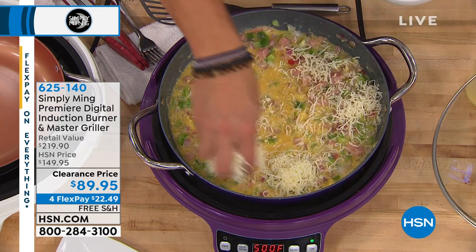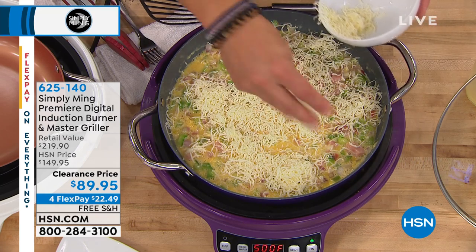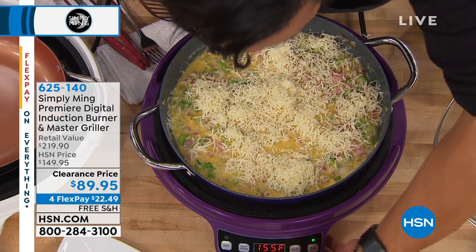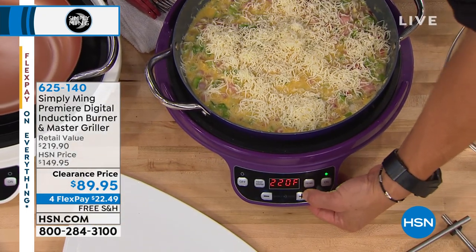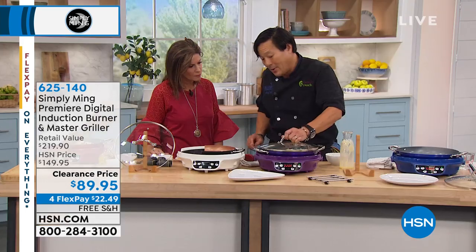Now we can take gobs of cheese — some white cheddar — and I was on high sear to cook everything. Now I'm going to go low, down to about 200, 225. I'm going to take the cover. The reason I went low is I don't want the eggs to burn — I want to slowly cook and melt the cheese.